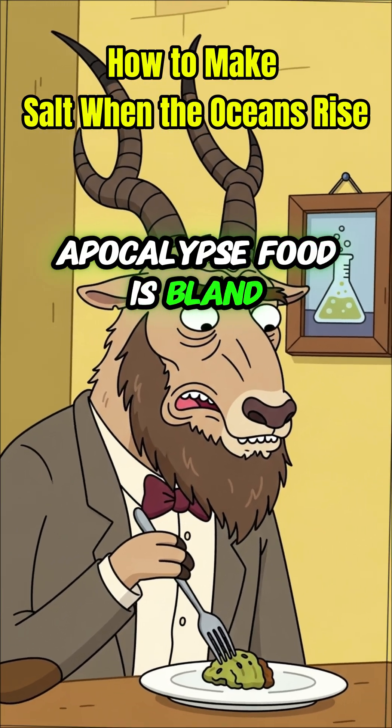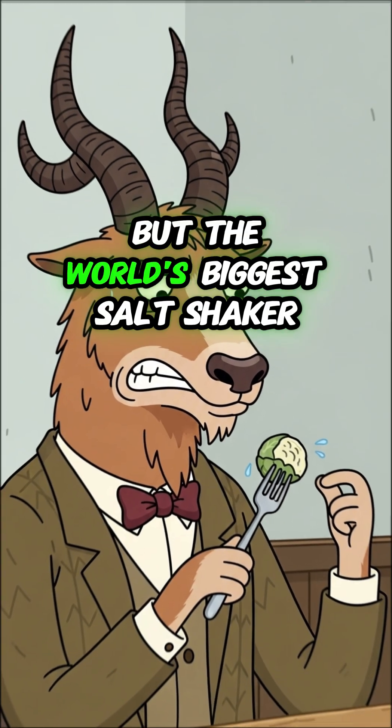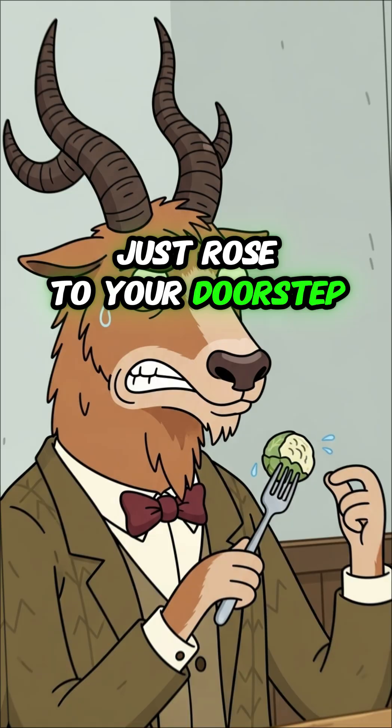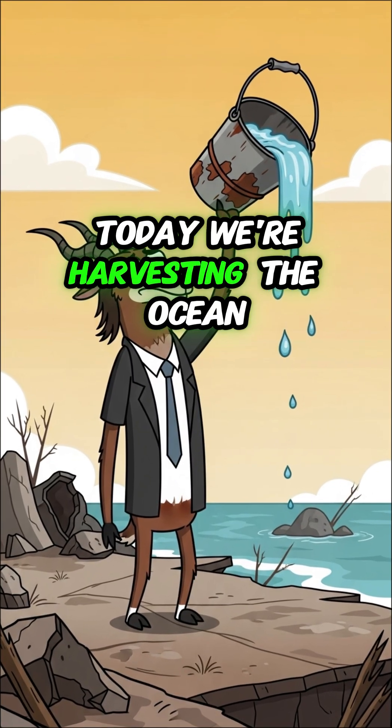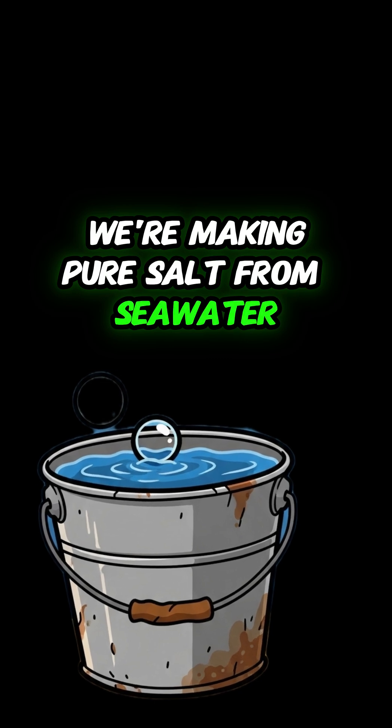Apocalypse food is bland. All the salt has vanished from the stores. But the world's biggest salt shaker just rose to your doorstep. Today, we're harvesting the ocean — we're making pure salt from seawater.